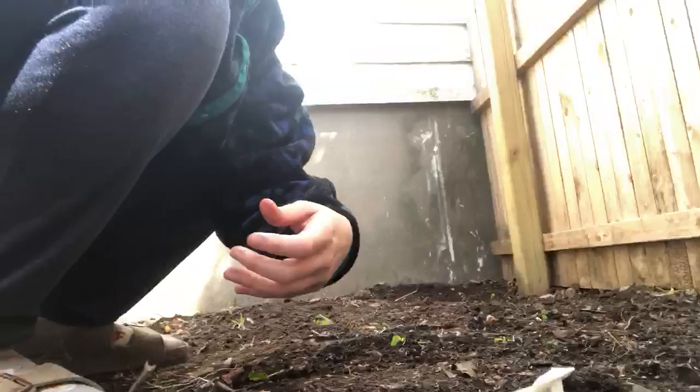Hi everybody. Today I'm going to show you how to plant spinach and lettuce. These are my seed packets. I'm in my garden, but you can also plant these things in a pot if you would like. I chose a spot in my garden that has a little bit of shade because these plants don't need a lot of sun.